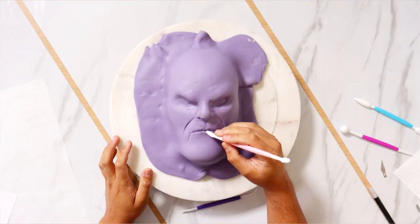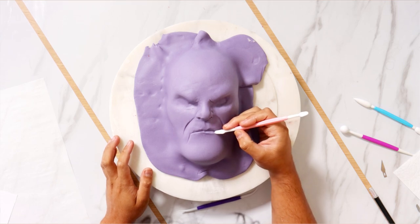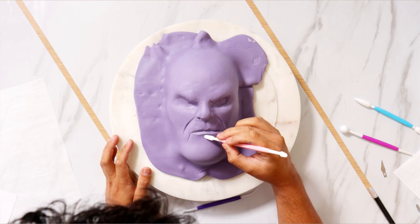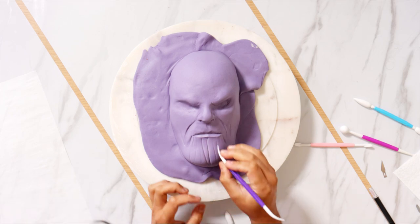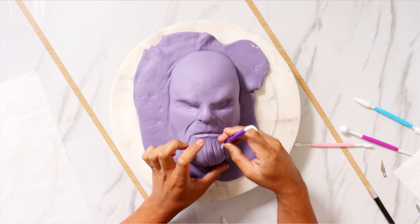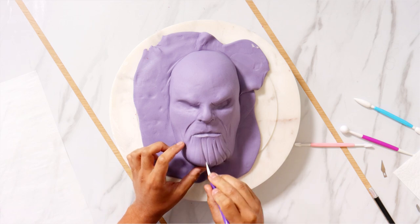As the Avengers movies progressed, they had different versions of Thanos. It wasn't until Avengers Infinity War that we got a version that looked more like Josh Brolin, and I tried to make my Thanos cake look as close to that version as possible. I gave him some really nice thin lips, then started to work on all the wrinkles on his chin — it looks like a purple garlic clove. Oh my gosh, I just want to peel it back and chop it up.